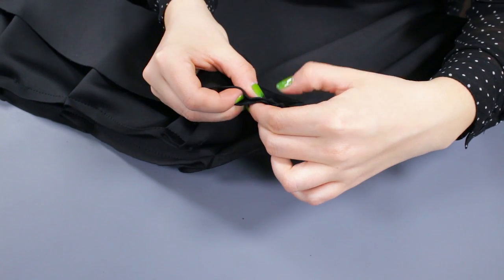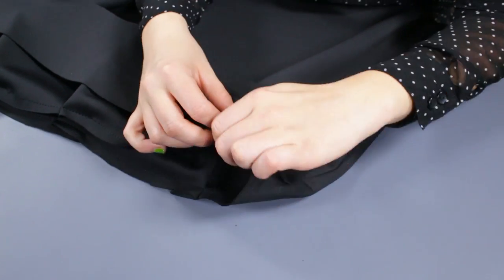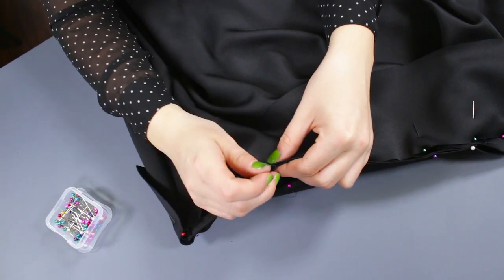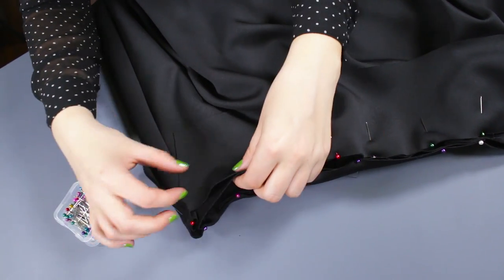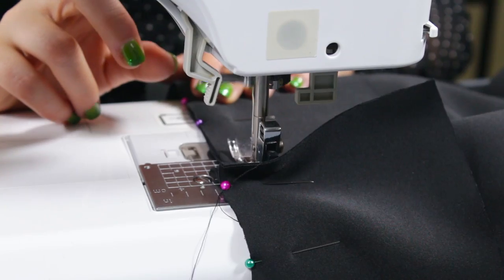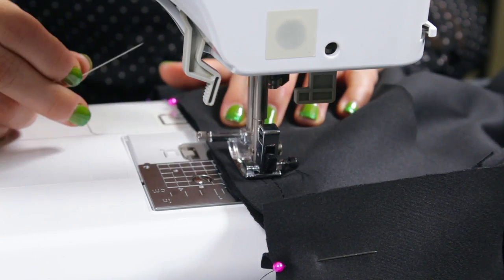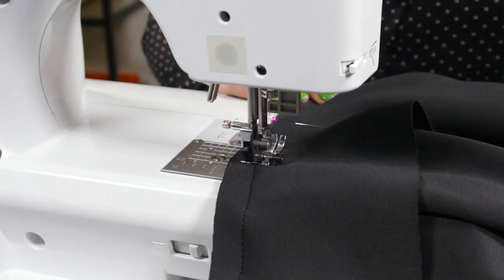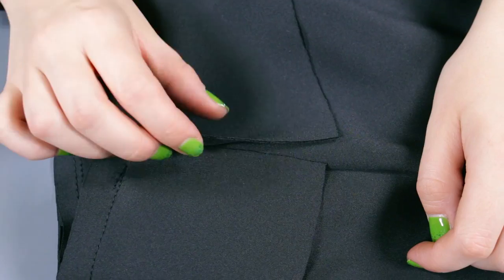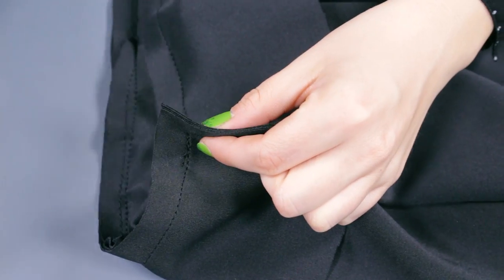Take one waistband piece and, starting from one of the side seams, pin along the top of the skirt until you've reached the end. If your fabric has a right side, the right sides should be facing together. Then pin and stitch the side of the waistband with a 1½ inch seam allowance and fold up.